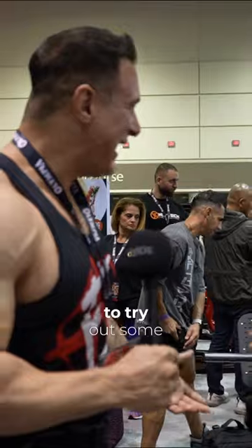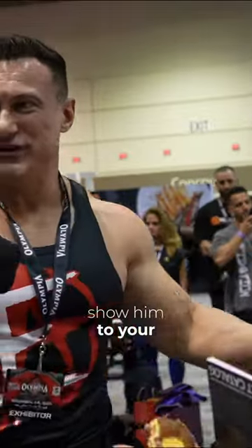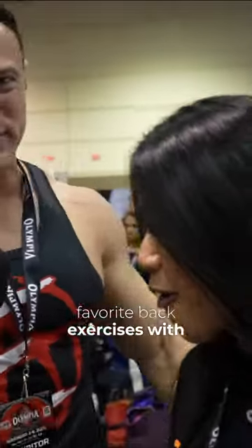We're at Olympia Expo and we're gonna try out some of your equipment here because Connor Murphy needs to get his back workout in. Would you please show him your favorite back exercises with your equipment?